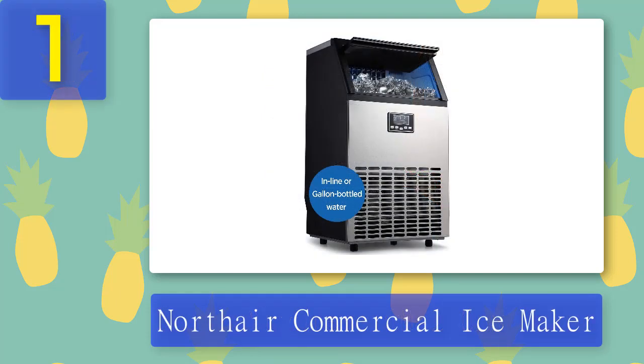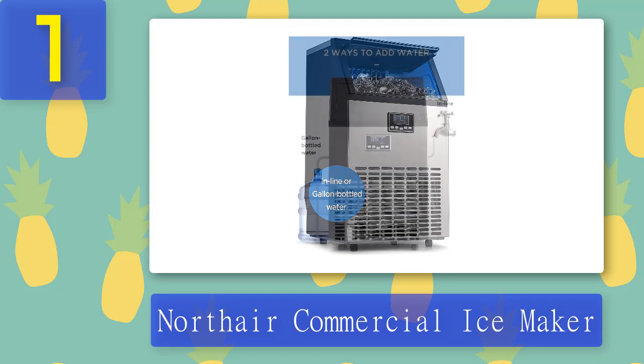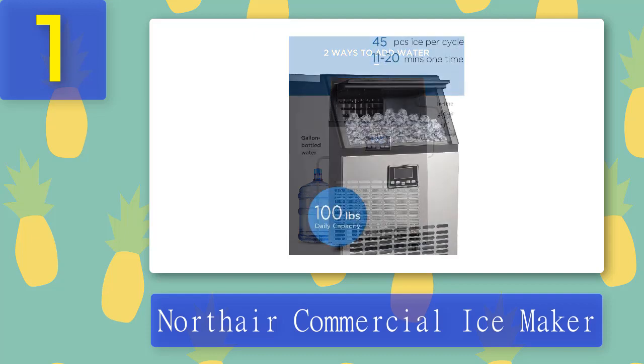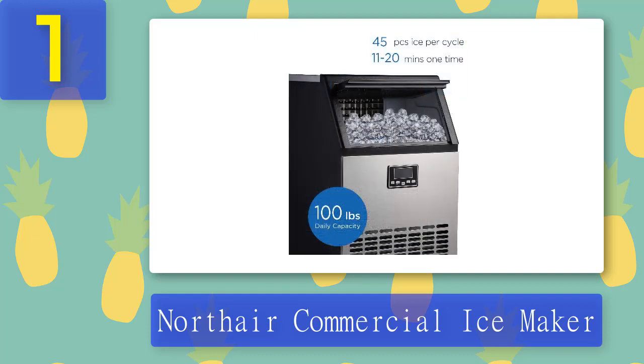Coming in at number 1: Northair Commercial Ice Maker. This Northair commercial ice maker is the perfect addition to any restaurant, bar, or coffee shop. It can produce up to 100 pounds of ice in 24 hours and has a sleek stainless steel finish. The design features five removable cubes for drinks like mixed beverages that require crushed ice, and includes an on/off switch. It's fully automatic and easy to use with an intuitive control panel. With its 300-watt compressor, it can create 45 kilograms of ice within one night.